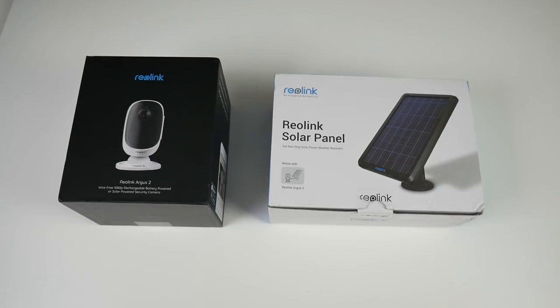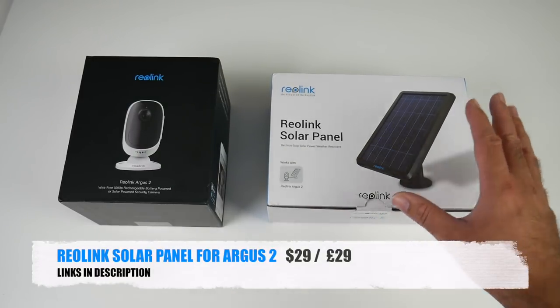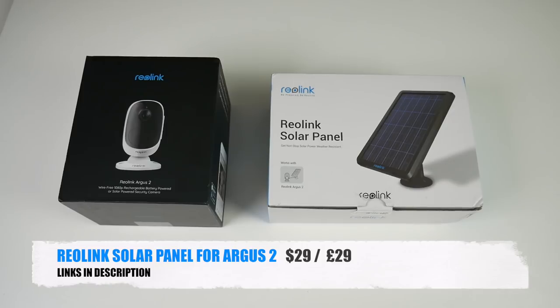I have not come across a wireless security camera system under $200 with this many features. The solar panel itself is waterproof — it's an optional extra and sold separately, but at a very reasonable price. It will give you non-stop uninterrupted power for your security camera for only $29.99.